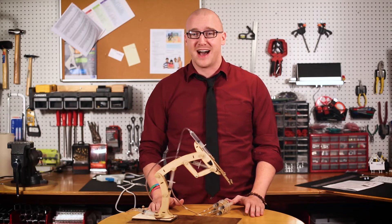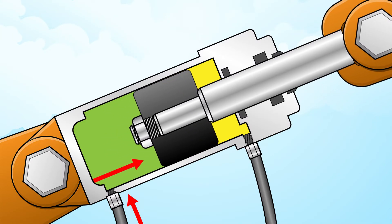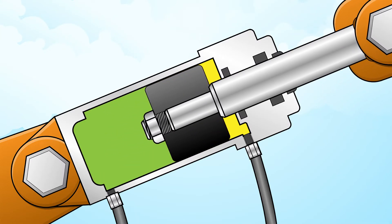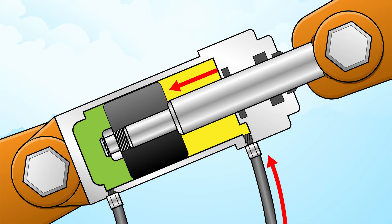The basic idea behind any hydraulic system is very simple. Force that is applied at one point is transmitted to another point using an incompressible fluid. The fluid is almost always an oil of some sort, though in the case of the T-Bot, it's water.